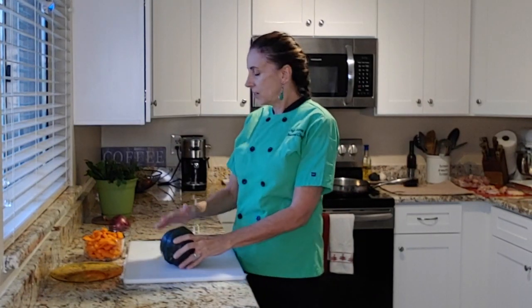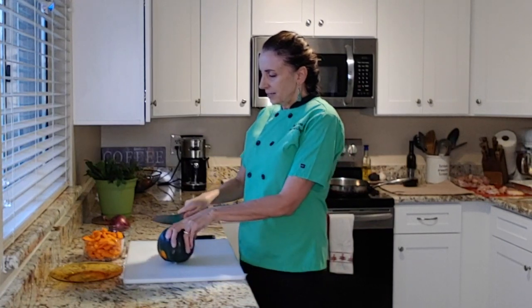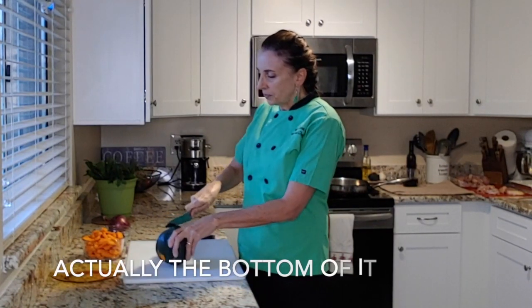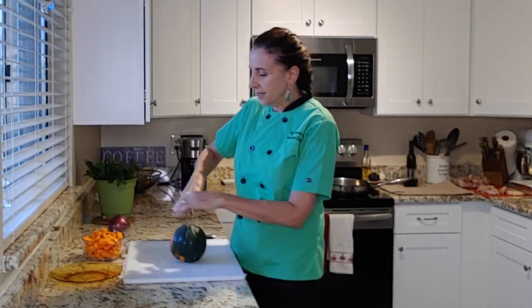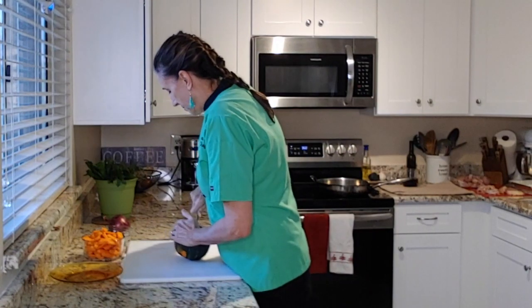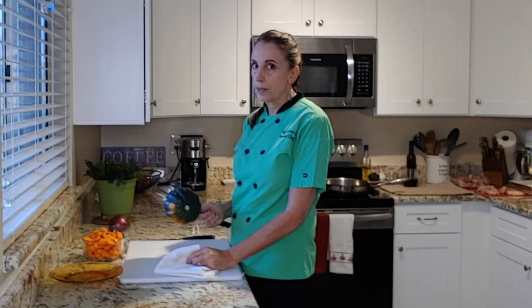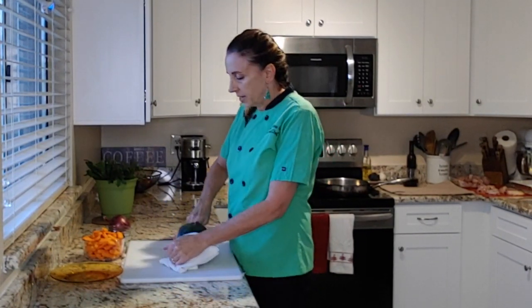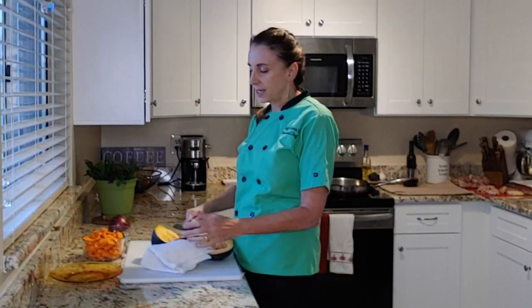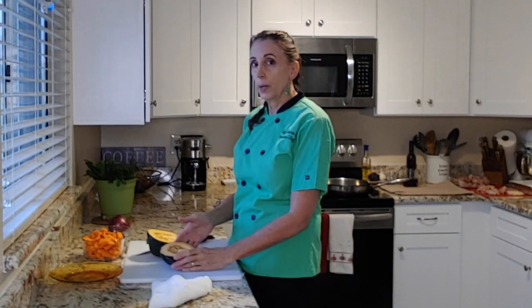This is the acorn squash I'm going to cut up. It's in the gourd family, so it's a hard squash. I usually try to use my serrated knife and get into the top of it just to get a little bit of traction, and then I'll slice it right in half. A trick when you're slicing something with a big knife: put a towel on the end so your hand doesn't slip off and get cut by the edge of the knife. I've seen it happen too many times. So that's a good quick tip.